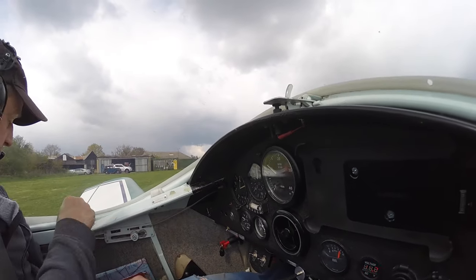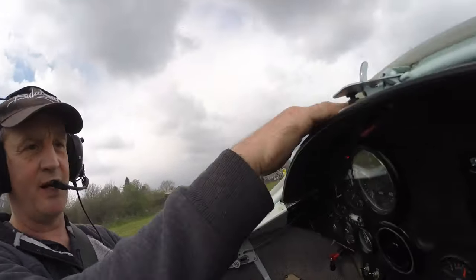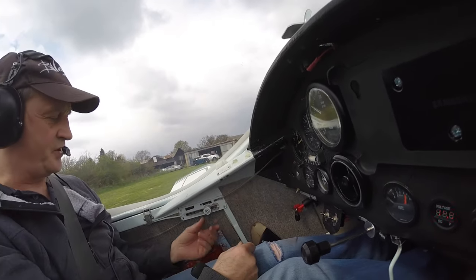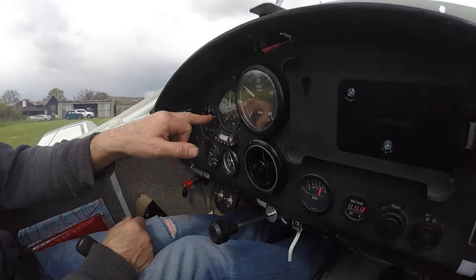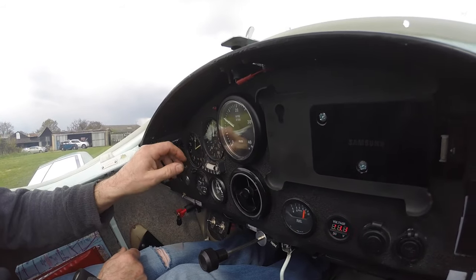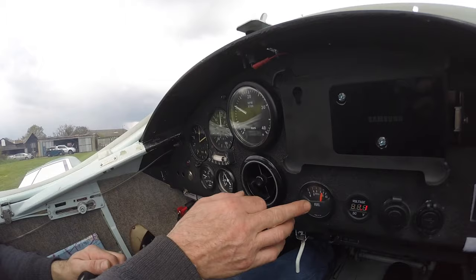The fuel is on. Canopy latch to your side, canopy latch to the middle — I'll leave that open just for on the ground, just for temperature. Trim is set. The fuel is on. The altimeter I've left to the airfield level, and then I'll come in and do a thousand foot circuit.